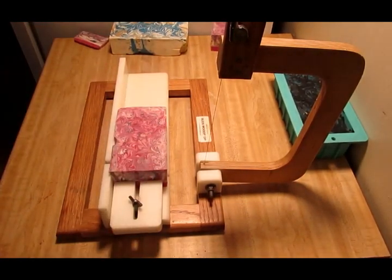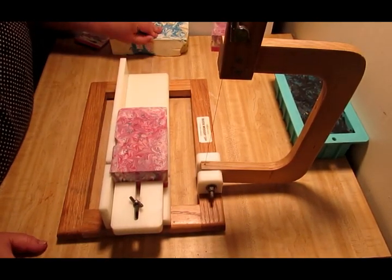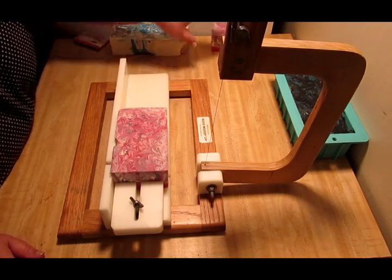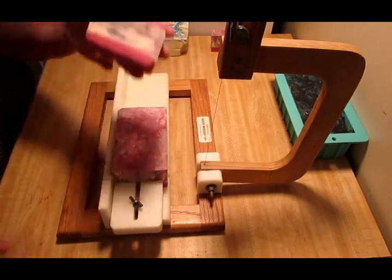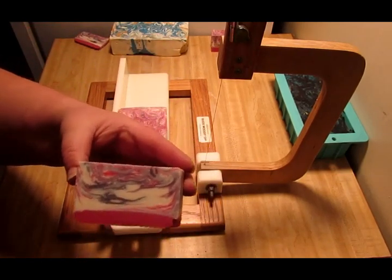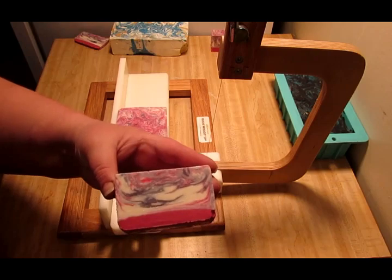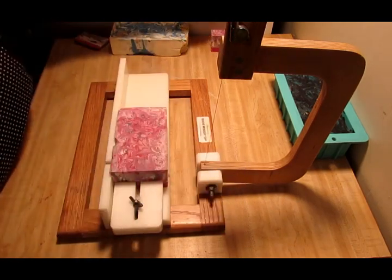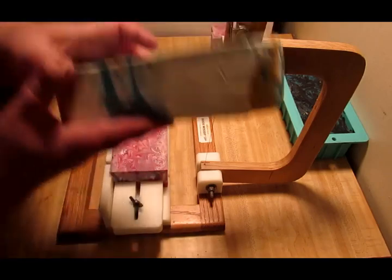Hey guys, Crystal here and we are back to go ahead and cut my first two test batches. I tried to make the video — I already cut two of them, but I got interrupted so I just started all over again. So that's test batch number one — look how pretty that is — and then we have test batch number two.